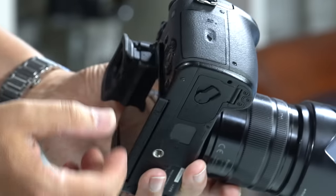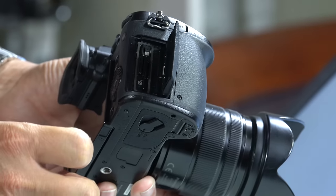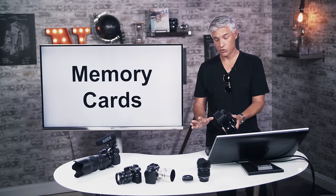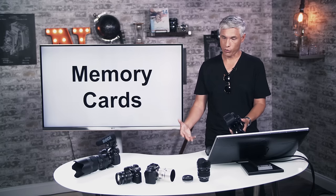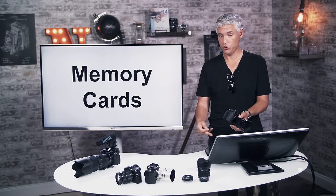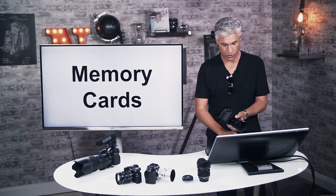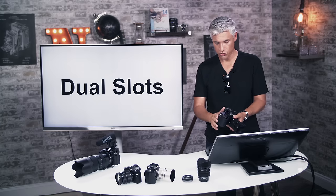Memory cards are your digital film, hidden behind a little door. The GH5 now has two memory card slots — it's really important that you record to both cards whenever possible, since we've had shoots where a card was ruined and we couldn't recover it. It supports UHS-II, but you don't need UHS-II to record 4K. I'd suggest loading two matching cards; larger cards are better than smaller ones.